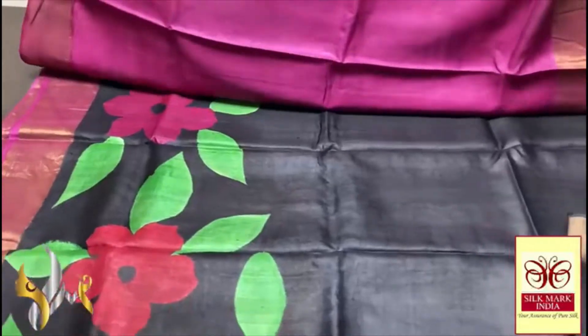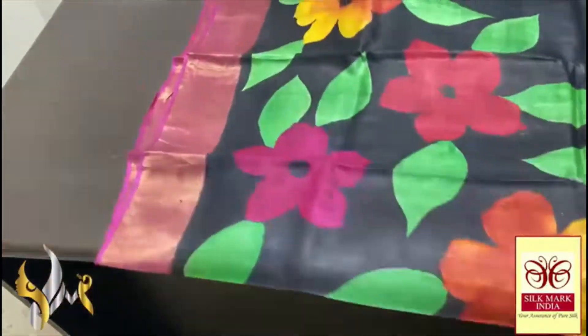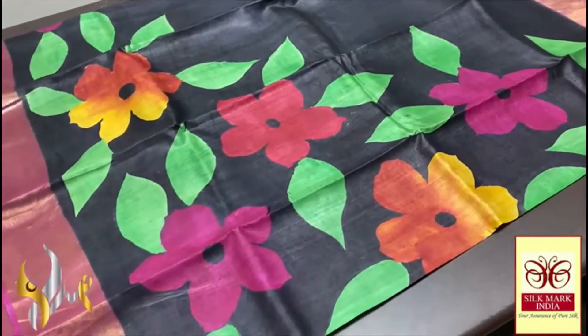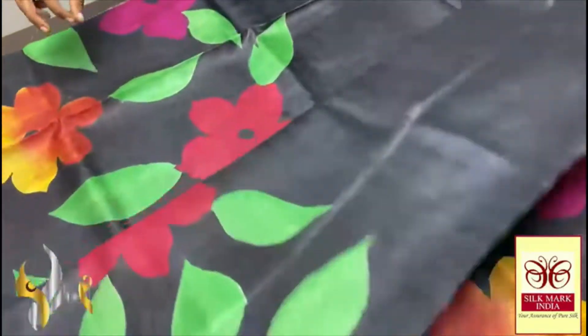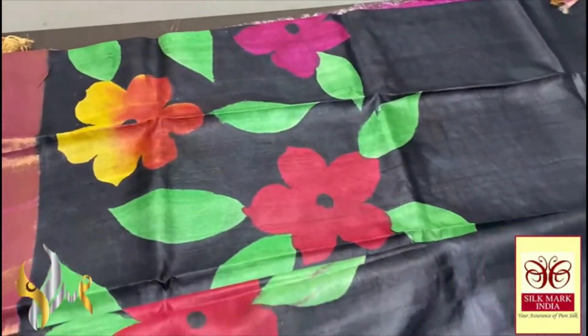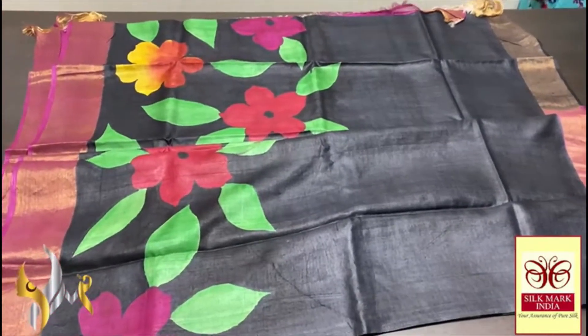The body here is a rich black — beautiful majestic black — and on it the hand painting work is done using beautiful and attractive colors: green, pink, red, and almost yellow. All colors are given for the flowers, and the green is given for the leaves. Beautiful work — excellent hand painting and artwork done on a pure Tasa silk, and it comes with authentic silk makeup.